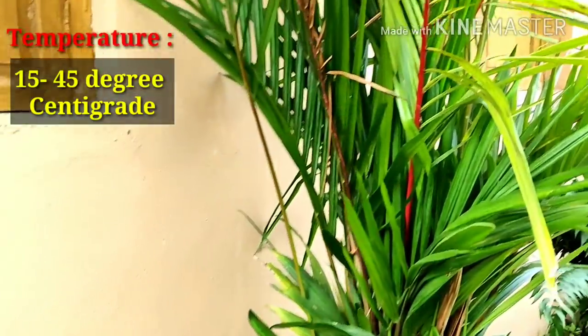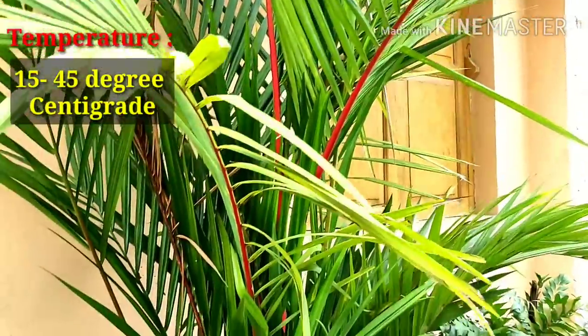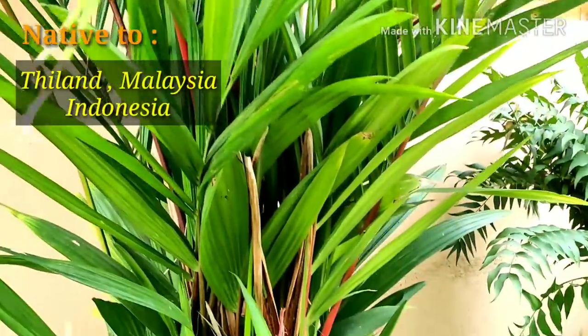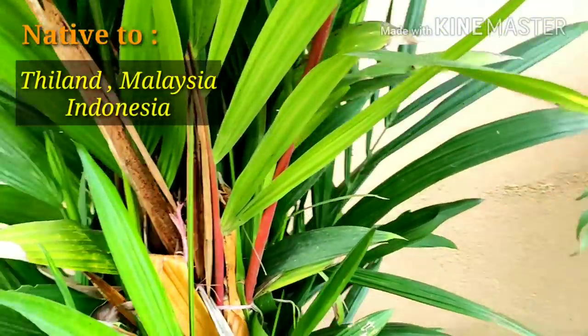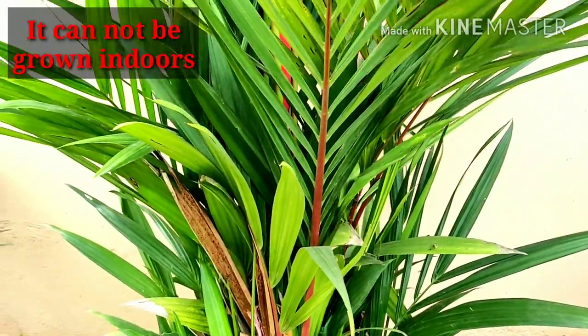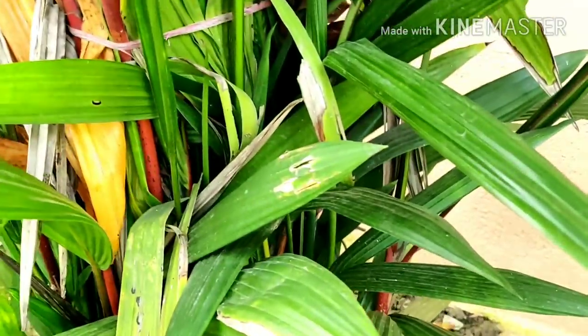The moisture level or humidity should be around 80% — that is ideal for growing this plant. It can be grown in temperatures from 15 degrees centigrade to 45 degrees centigrade. The origin of the plant is Thailand and Indonesia. This is not suitable as an indoor plant — it cannot be grown indoors. This is a swamp palm by nature, which is initially slow growing but becomes a spectacular feature of any tropical garden.